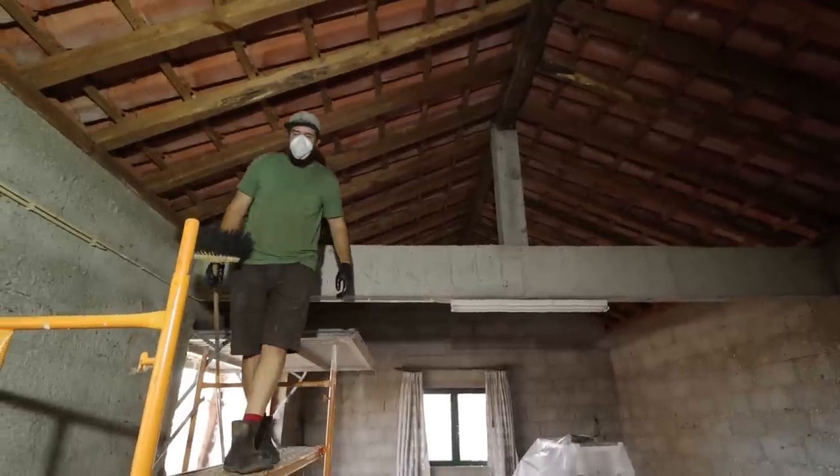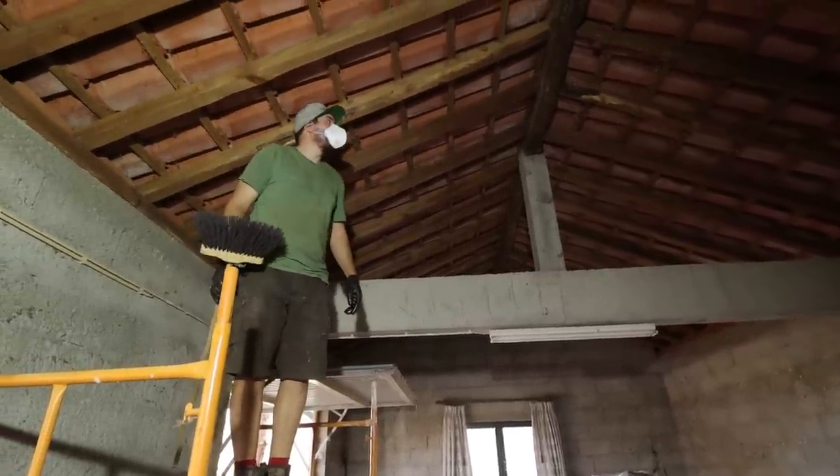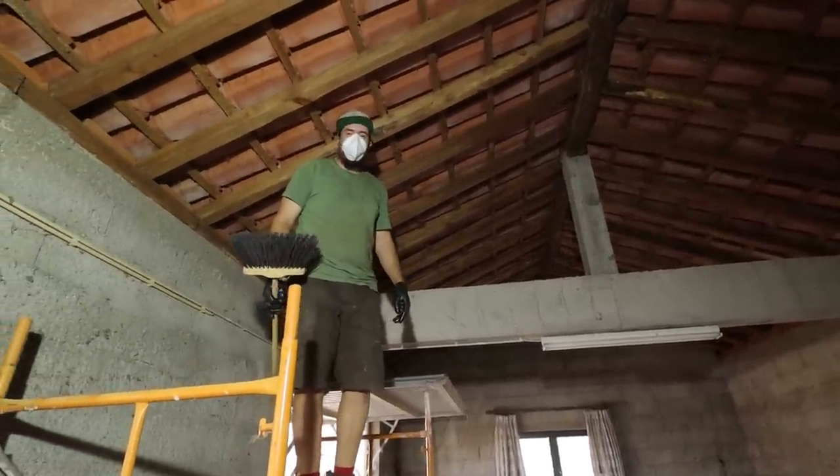That's not a job I want to do again anytime soon. Next I'm on to the walls.